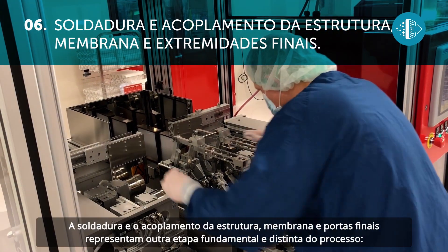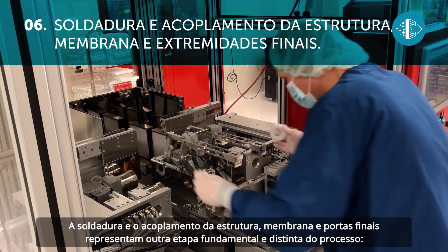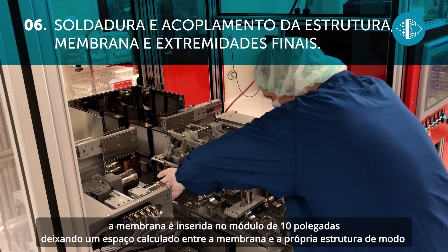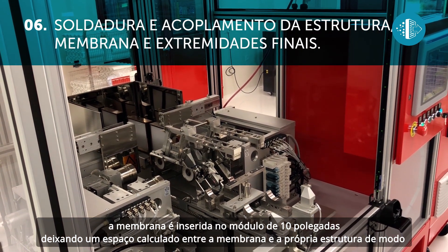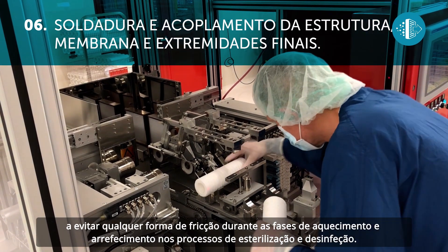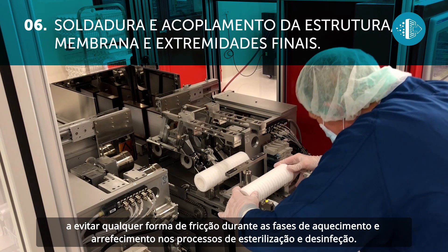The sealing and joining of the cage, membrane and end cap is another fundamental and standout step in the process. The membrane is inserted into the 10-inch module, leaving a calculated space between the membrane and the cage, to avoid any kind of friction during the heating and cooling phases in the sterilization and sanitization processes.